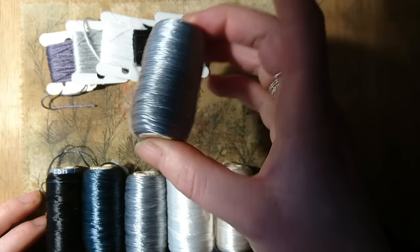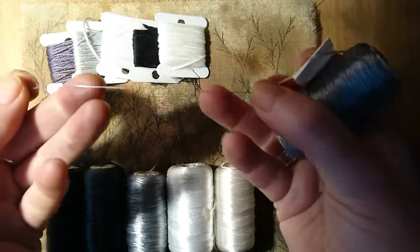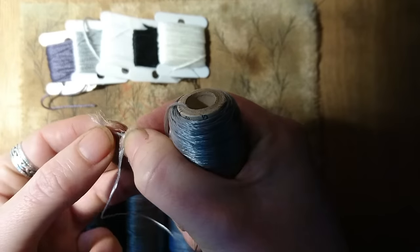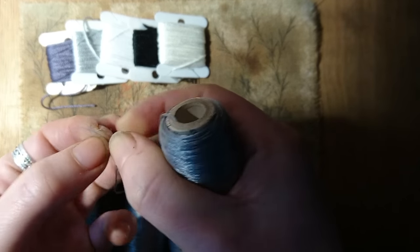I was going to talk a bit about the threads I was going to use. These are rayon threads called Natesh. They have a lovely sheen on them which makes them very nice to do the feathers with for birds, but they can be an absolute pig to work with because there are so many fine fine fibres, as you can see here. You just have to look at them and they seem to split apart and shred.